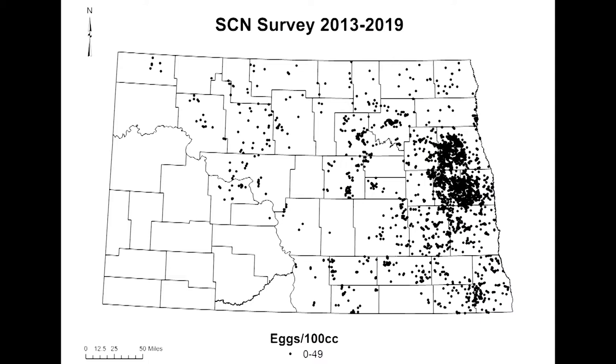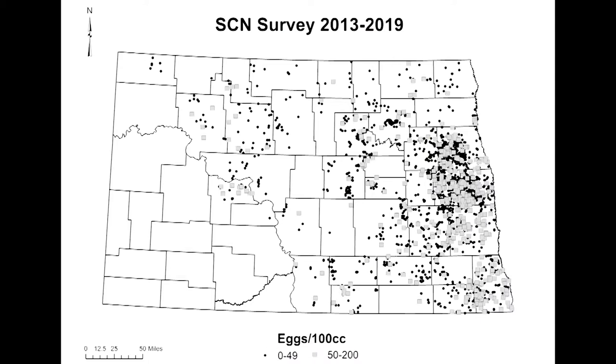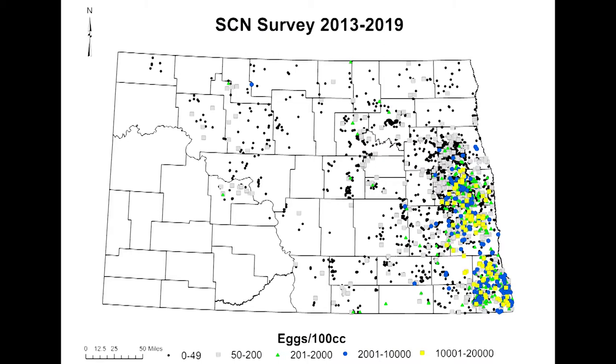The maps you're looking at are the result of work from 2013 until now — about 4,000 samples pulled in the last seven years. On the map, black circles are negatives and gray boxes are inconclusive, but any colored circles, squares, or diamonds are real positives. When you get into the yellow and red, those are over 10,000 eggs per 100 cc's — that's a lot, and it's going to cause damage even on the best resistant soybean varieties. That's actually what Brian was pulling out of the field. In the southeastern part of the state, most growers should be thinking about SCN. The most important time to sample is in the fall, before or after harvest, when the SCN population is highest and easiest to detect.